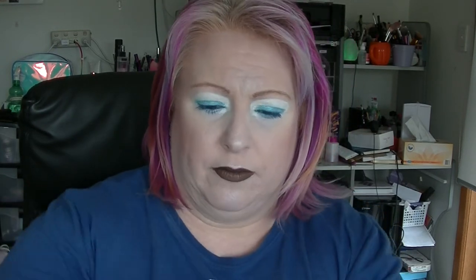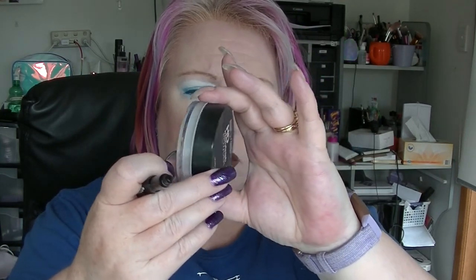Next we have the Finishing Veil from Physicians Formula. I don't think I've used this much since the last update — I don't think it's moved much. I haven't felt the need to really use powder, and this seems to take forever to use up anyway.